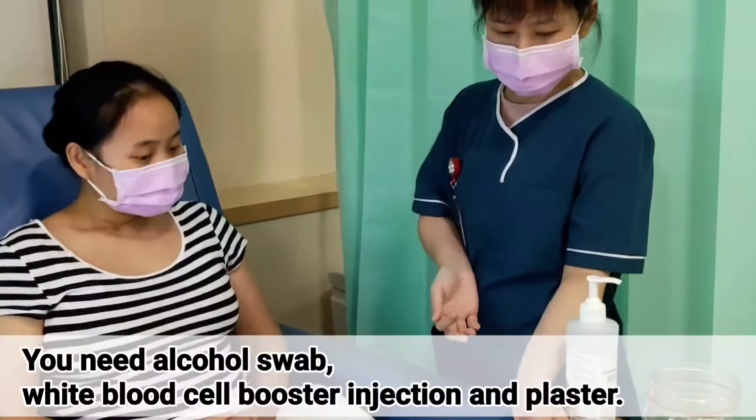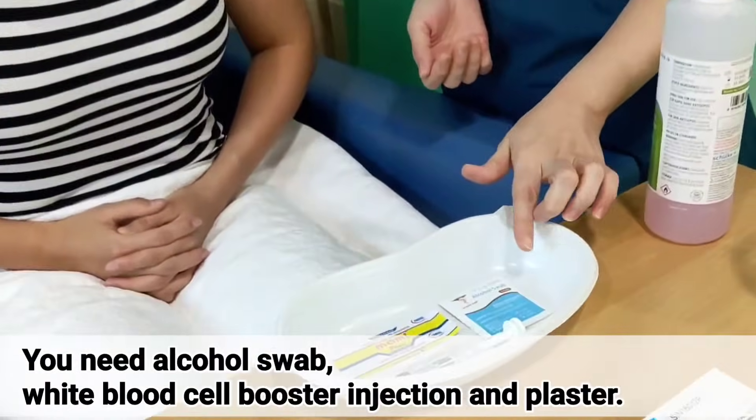You will need an alcohol swab, a white blood cell booster injection, and a plaster.